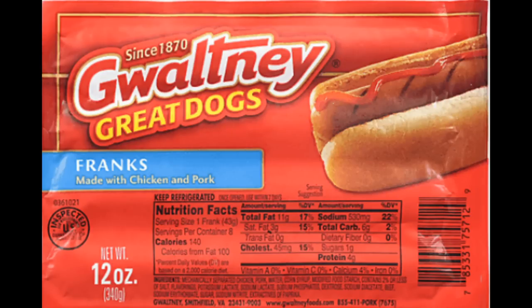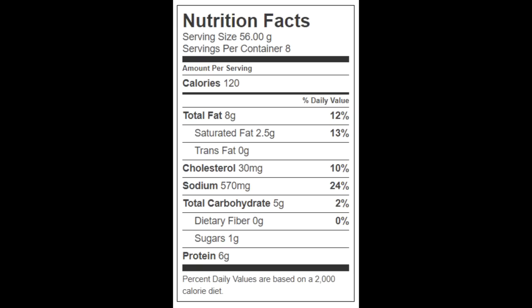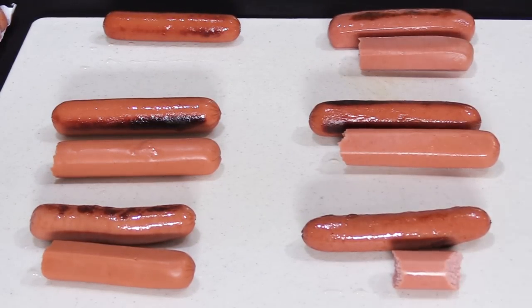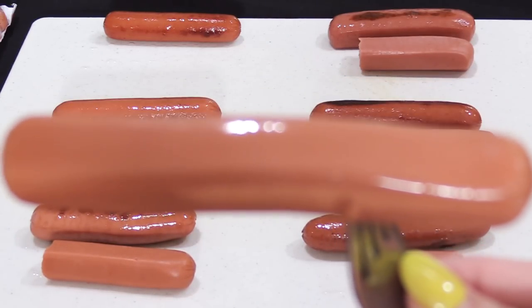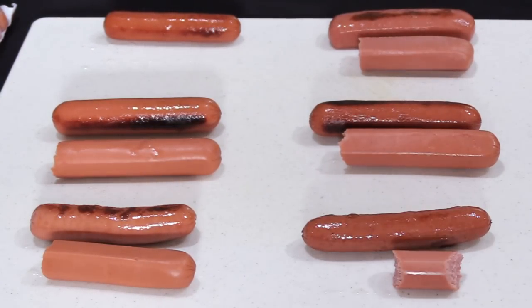Now for the final cold hot dog test — the 12-ounce package of Gwaltney Great Dogs franks made with chicken and pork, which cost a dollar fifty-four. There are eight 1.5-ounce hot dogs per pack. Each has 120 calories, 8 grams of total fat, 2.5 grams of saturated fat, no trans fat, 30 milligrams of cholesterol, 570 milligrams of sodium, 5 grams of carbohydrates, no fiber, 1 gram of sugars, and 6 grams of protein. That's actually a pretty tasty hot dog — very similar to the Gwaltney chicken hot dog but better. It had a nice snap, a subtle smokiness, and great flavor without being too salty.